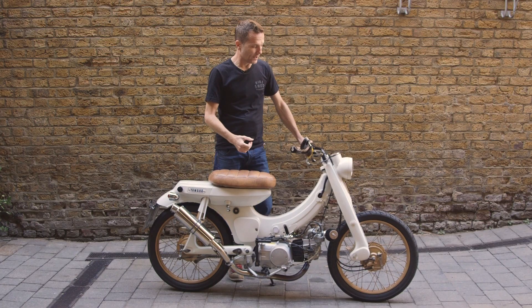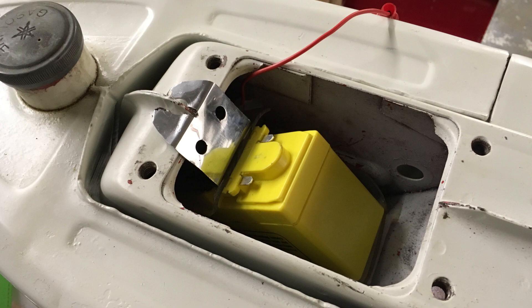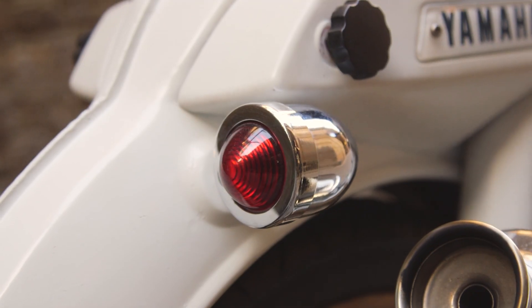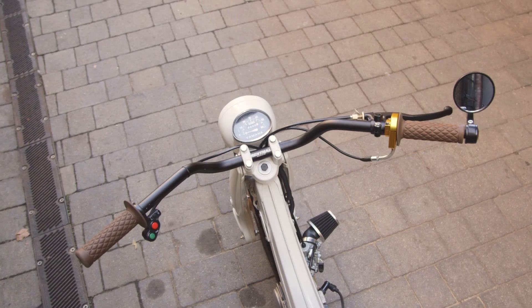Except don't talk about the engine not being 1969 — the rest of it is all completely original. It used to be a six-volt system; we had to convert it to 12 volts, but that means it has a solid-state battery, the lights actually work properly, and then we basically cleaned it all up.